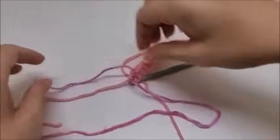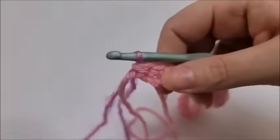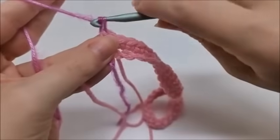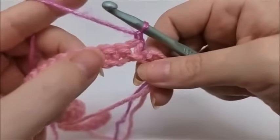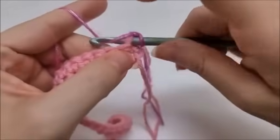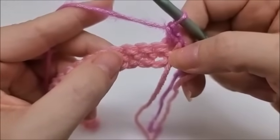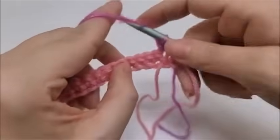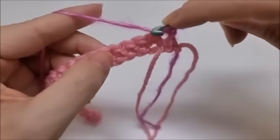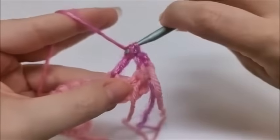Now we can start row two. Row two starts the repeat — it's an eight-row repeat, but they're very easy and all very similar. Rows two through nine form the pattern. We're going to chain one and turn our work, then start by putting a single crochet into the very first stitch. Then we start the repeat: skip three stitches and in the next one put seven double crochets all into the same stitch.